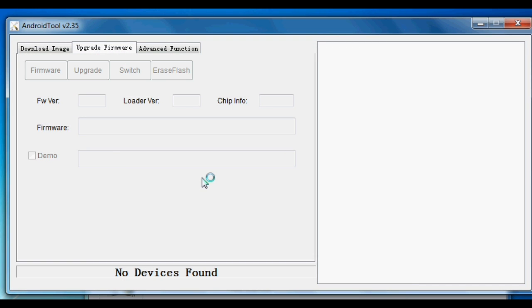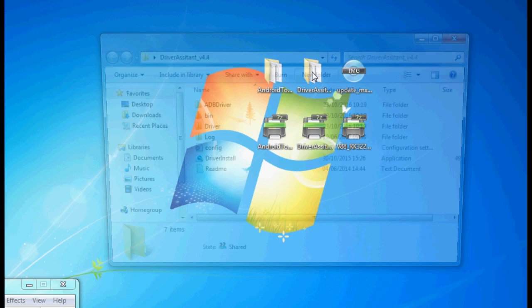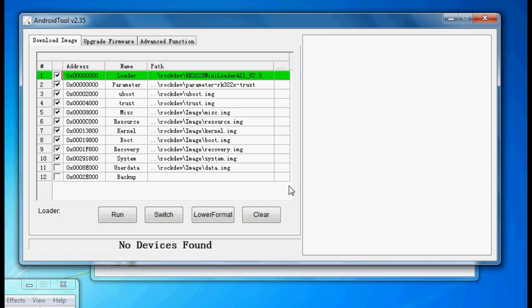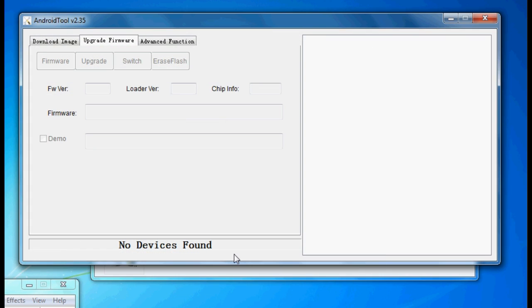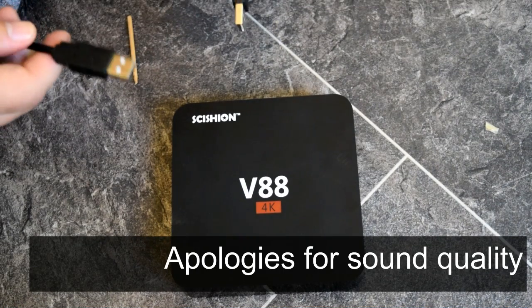Just to recap: go to Driver Assistant and install those drivers. If you're running Windows 8.1 or Windows 10 you'll likely need to install them — Windows 7 may not require it. Then in Android Tool Release, select Firmware, select your update image file, and that's it. Now let's move on to connecting your V88 or whatever Rockchip 3229 box you're using to your PC.